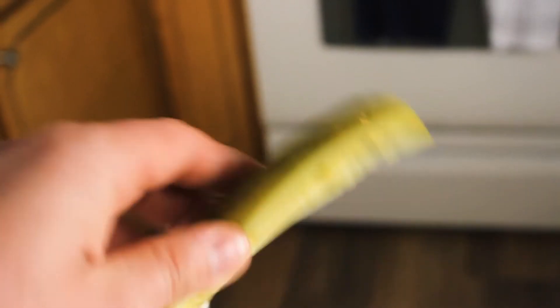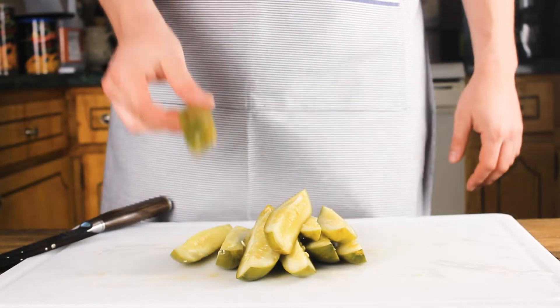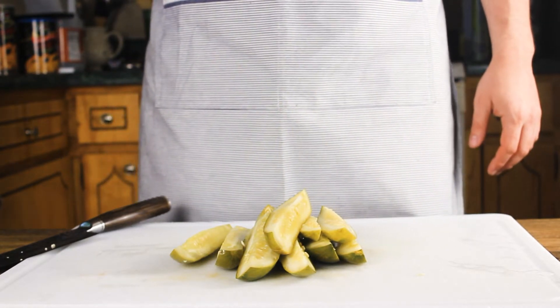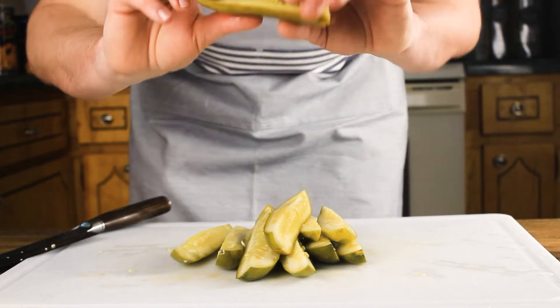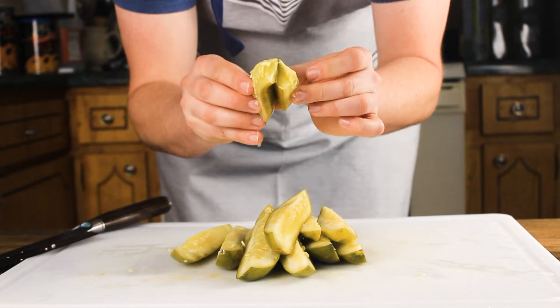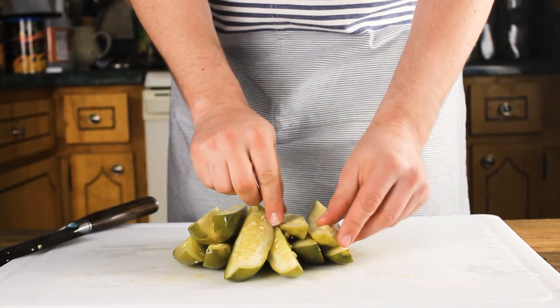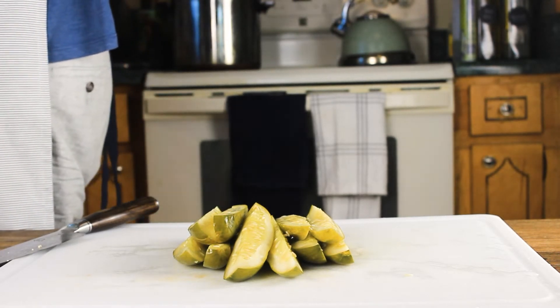If you taste it after 12 days and it's not pickly enough for you, let it keep going. Refrigerate them for like two weeks and they will taste even better — these honestly taste better as they age. At this point they are going to be at the lowest point of flavor. This will also be a different flavor than a vinegar pickle, but it's one I personally love, and it retains so many probiotics that are fantastic for you.